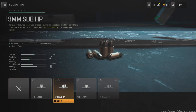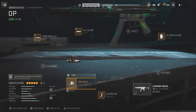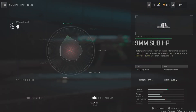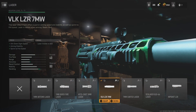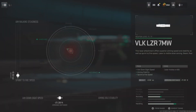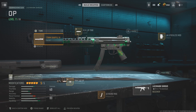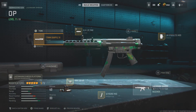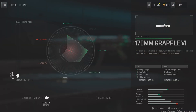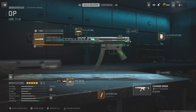No enemies close, no bullets in the columns, no bullets in anything. Here's the tuning. Then we're gonna run a laser, a VOK LZR 7mW laser. Here's the tuning for it. This will make it good — max out aim down sight speed and aim walking speed. Max it out.